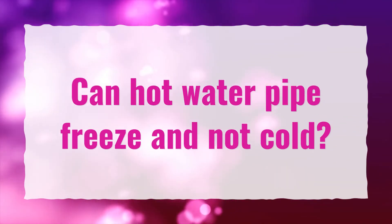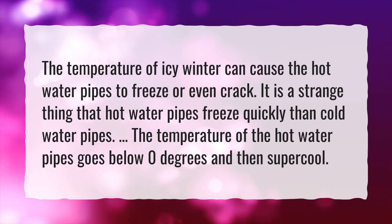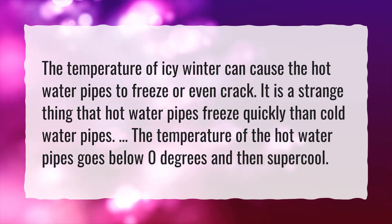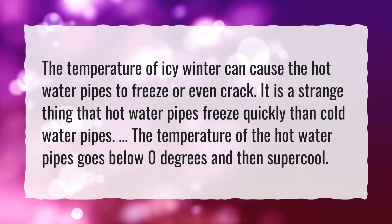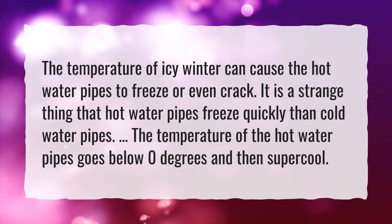Can hot water pipes freeze and not cold? The temperature of icy winter conditions can cause hot water pipes to freeze or even crack. It is a strange phenomenon that hot water pipes freeze more quickly than cold water pipes — the temperature of the hot water pipes drops below zero degrees and then supercools.